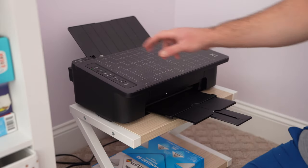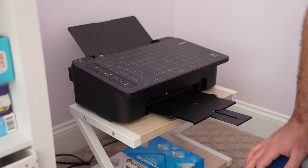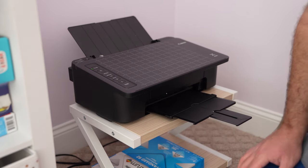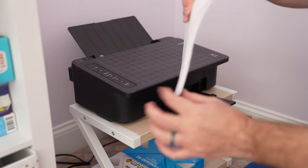Hey y'all, iRick Sky here and this is how to load paper in the Canon Pixma. You can find the paper like I'm using — just expand this video's description and then click the link there.